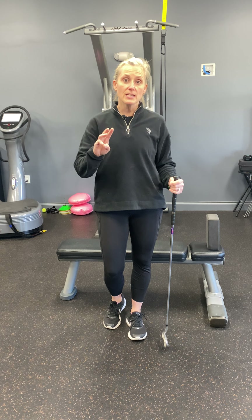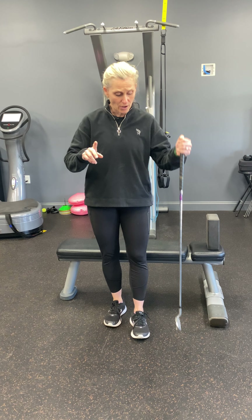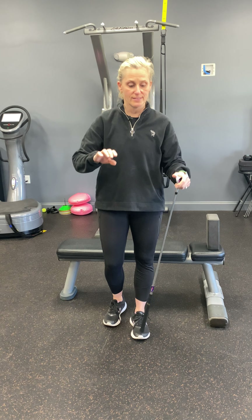I'm going to do three different exercises: one standing, one sitting, and one in a half kneeling position. I've got my little golf club here just for a little assistance — you can use anything: a staircase, a wall, a couch.